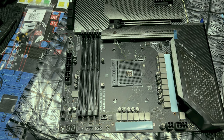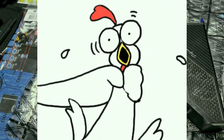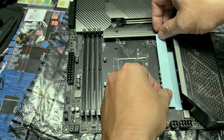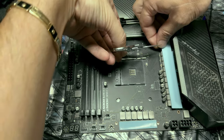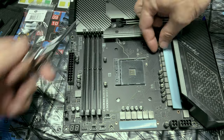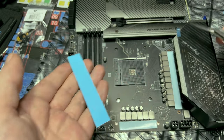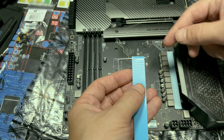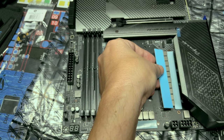Now we're going to do our thicker pads, the 1.5mm. These go on top of the big gray chokes. Underneath the chokes are your MOSFETs. Let's cut out our longer one first. Line it up and overshoot the chokes on both sides — we can always trim down if needed. Keep the extra pieces in case there's a mess-up. You can always place same-size thermal pads next to each other, but do not mix — don't put a 1.5mm and a 1mm together.